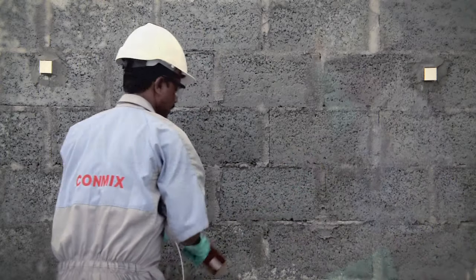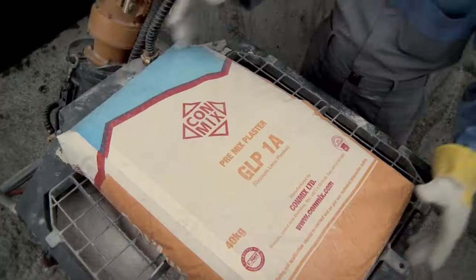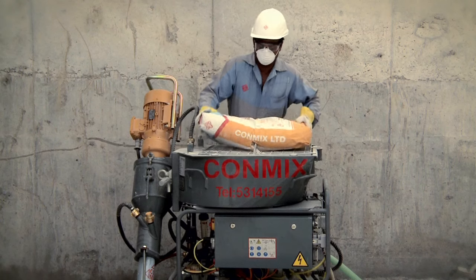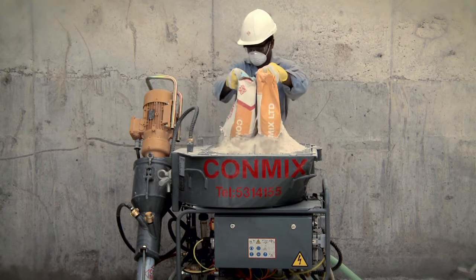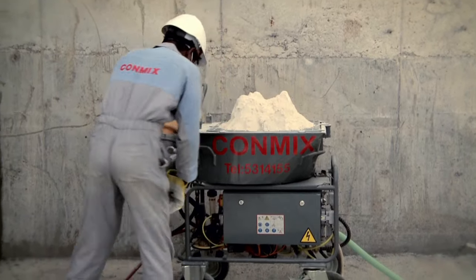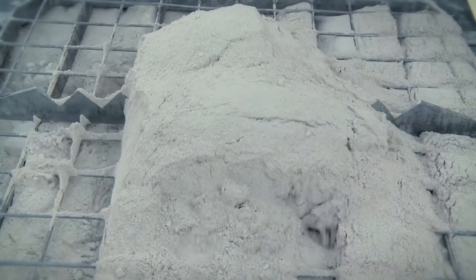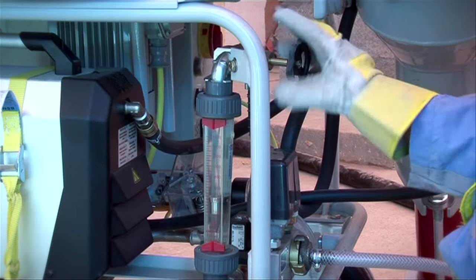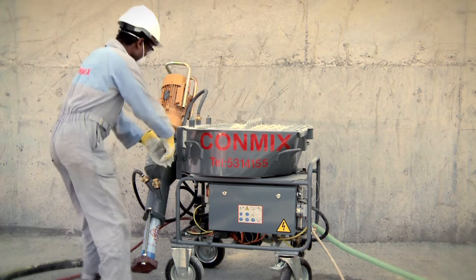Once the background surface has been prepared, fill the hopper of the plaster spraying machine with dry material. To get the right consistency of material, adjust and set the water level by using the control valve in the flow meter.